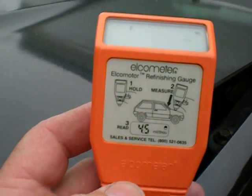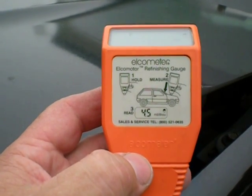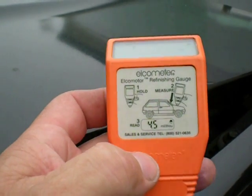Hi there YouTube, this is going to be part of a series I'm doing with this vehicle that I'm redoing. What you see here is an Elko meter — it's a paint gauge thickness indicator. It'll read out in mils.